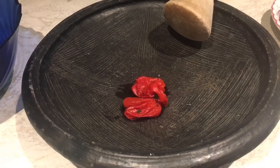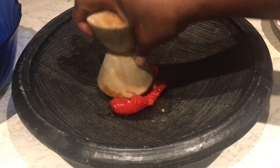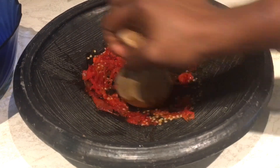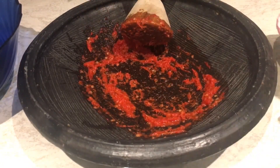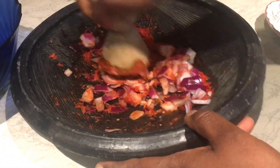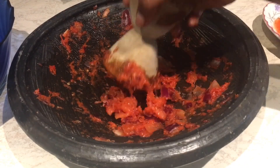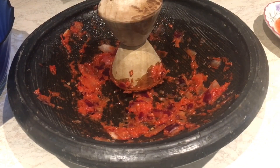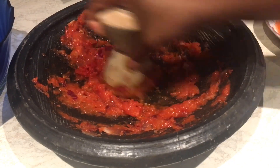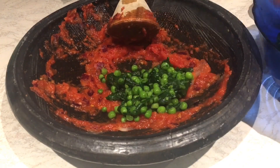I'm using my mortar and pestle. I have my scotch bonnet — already cooked — so I'm going to grind it nicely. I'm adding some chopped red onions. As you can see, I didn't grind it completely smooth — this is how I like it. I'm adding just one tomato; you can see it's not that smooth, just to give it a bit of texture.